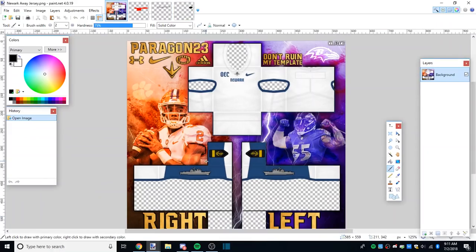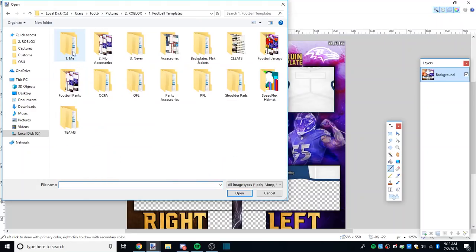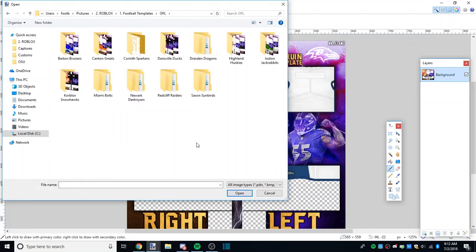Hey everyone, it's Paragon 23 and I'm coming back with a video after a long time. This is so highly requested - I can't believe people even need to know how to do this because I thought it was pretty commonly known. Basically what I'm doing today is showing y'all how to put a backplate on a jersey including the cropline. I'll do it on this away jersey for Newark and also on another jersey that has color.